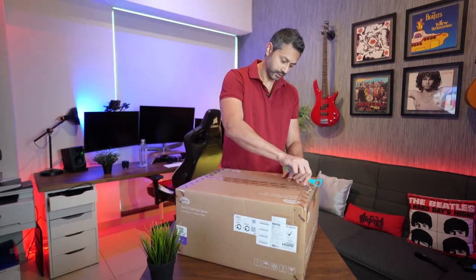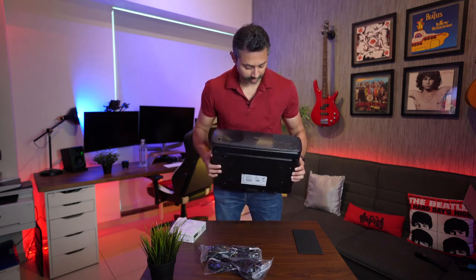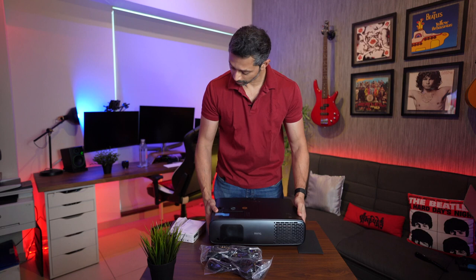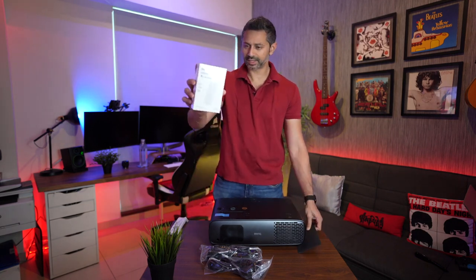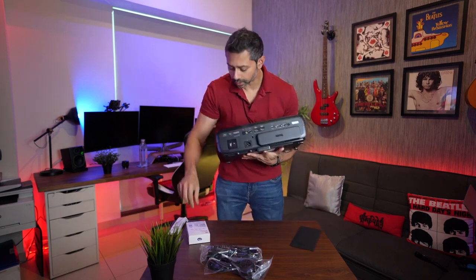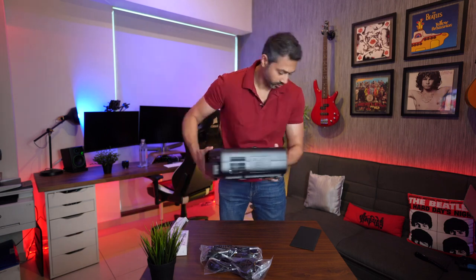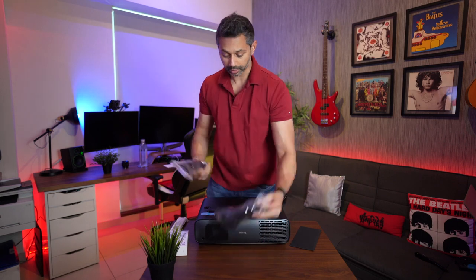Let's unbox this and look at the ports and features. This is what you get in the box - the projector itself, which is a beefy unit. You can wall mount or ceiling mount it. You also get an Android TV stick from BenQ, and there's a little compartment at the back of the projector where it slides in.